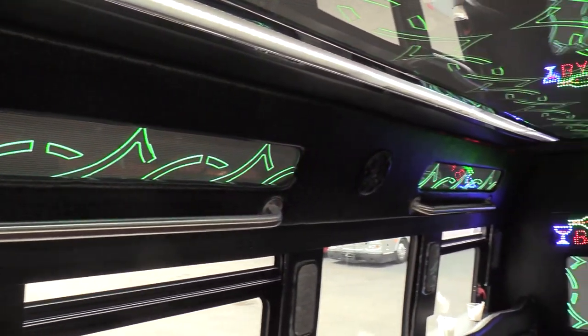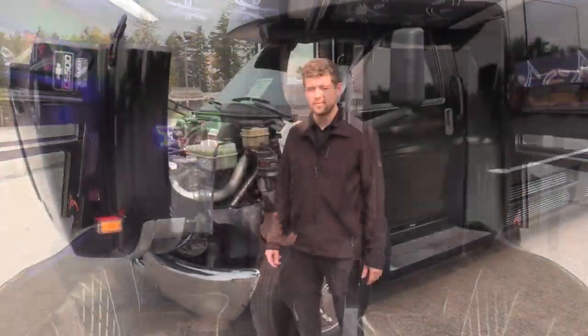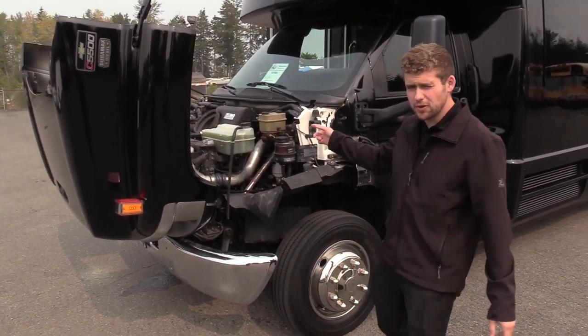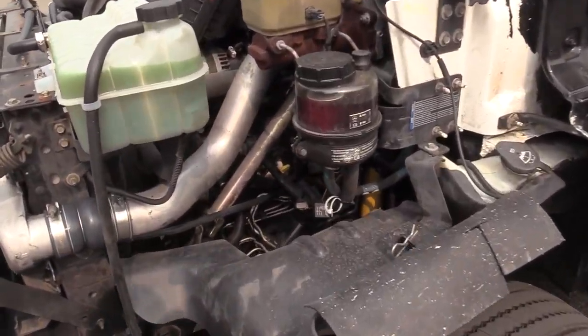So that is the interior of the bus. Now we're going to show you the engine area and the outside. This is powered by the Duramax 6.6 liter turbo diesel engine. This is on the Chevrolet C5500 chassis.